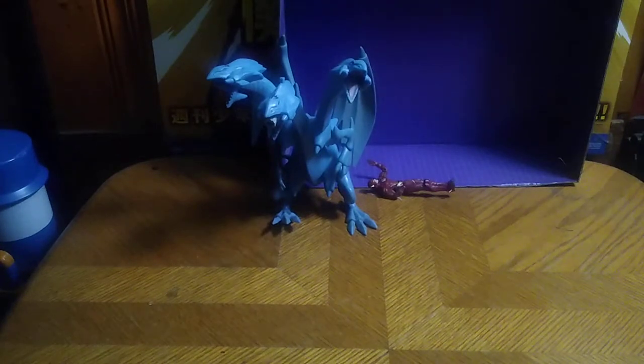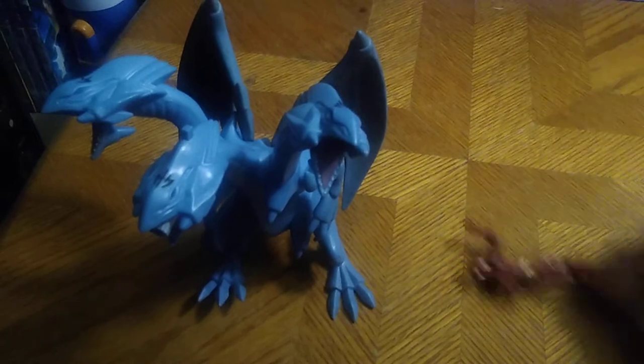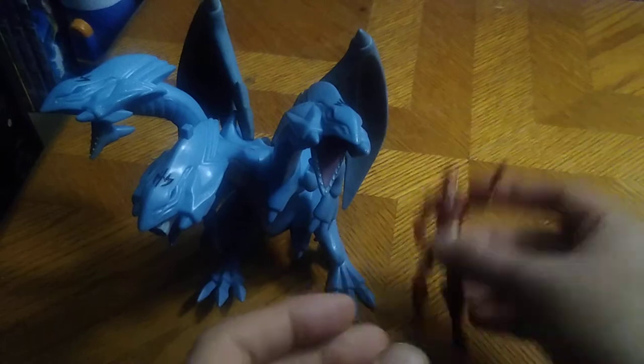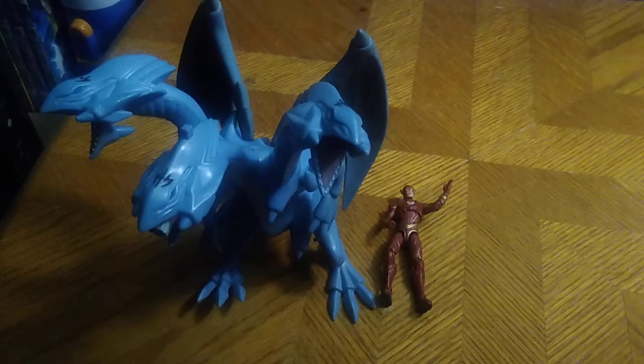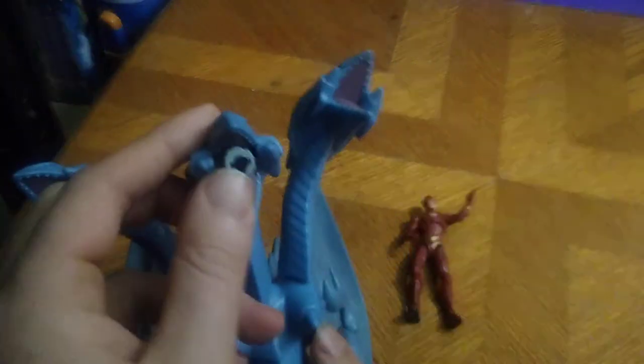The White Oak Pennsylvania Collector is back, and today we will be reviewing another figure from Yugioh. It's been a while since I reviewed one, and it's Blue Eyes Ultimate Dragon from 2004. We will also be showing off a Flash figure that I've never had in my collection. But first, we're going to look at Blue Eyes Ultimate Dragon.